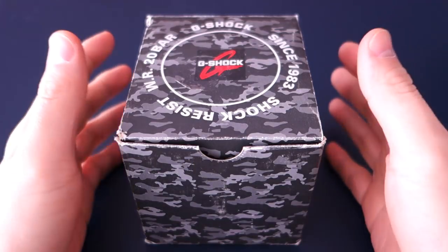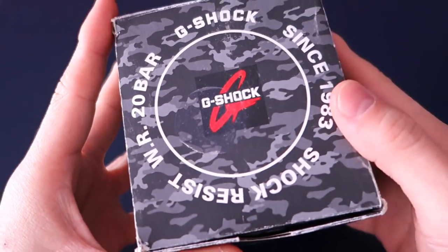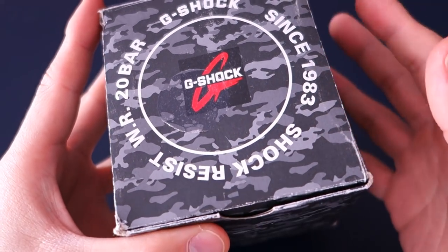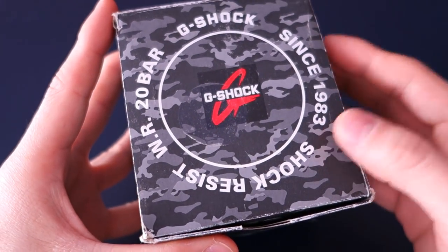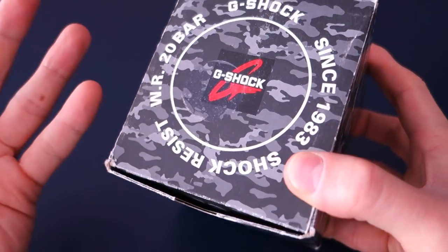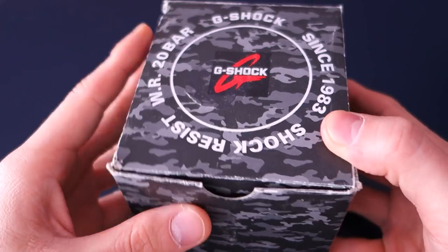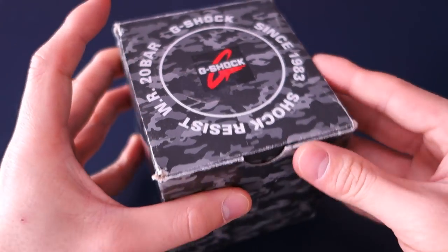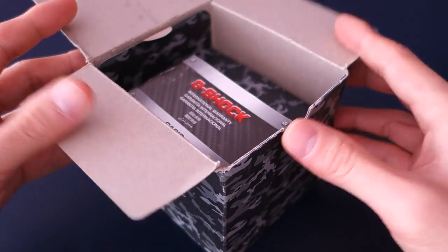G'day guys, welcome back to the channel. Today I am going back to Casio — it's been quite a while since I featured a Casio or a G-Shock. I unboxed this model a while back, so take a look at that unboxing if you will, but this is now the full review. So without further ado, let's get into this — a camouflage box, which is appropriate for this model as you will see.